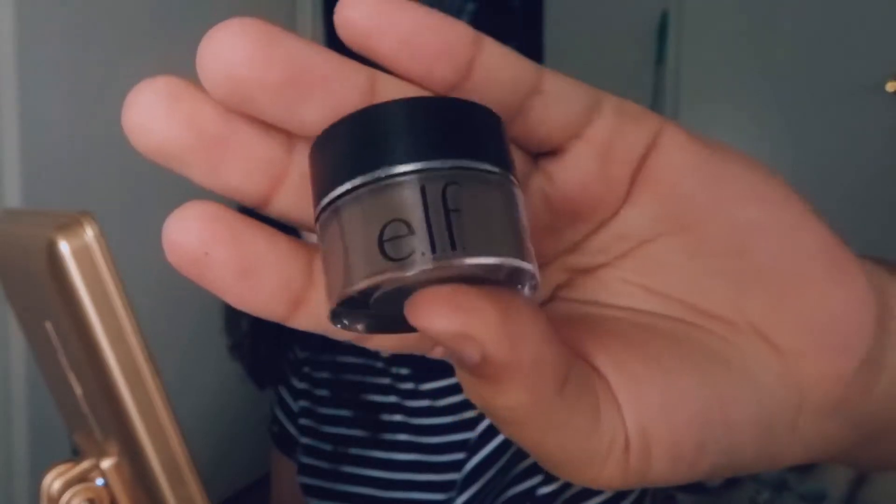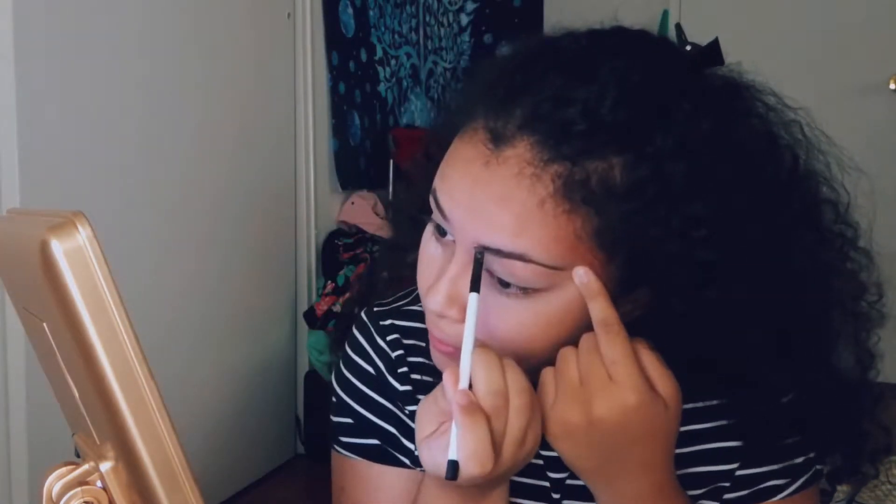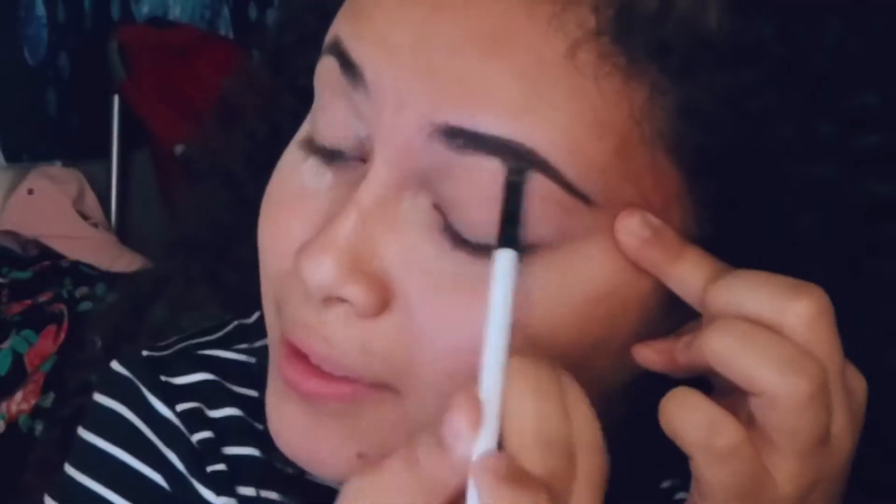So what I use for my eyebrows is the Elf dark brown pomade in the shade dark brown — this is $3 — and then I use my Sonia Kashuk brush in number 119, which is just an angled brush. I pat it down a little bit so it's even, and then I start doing my brows. This usually takes about two minutes, just all depends on the day.